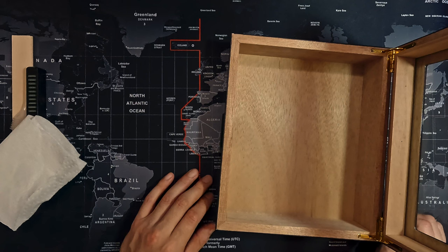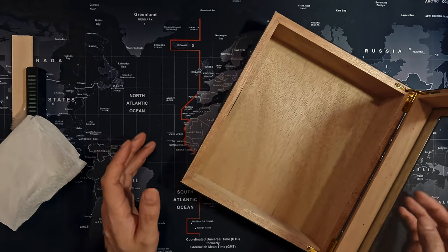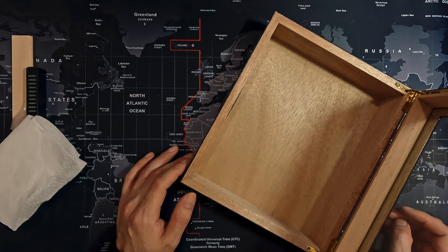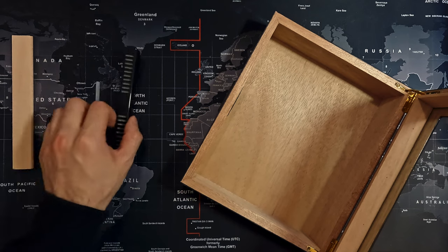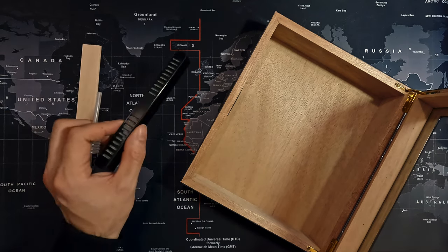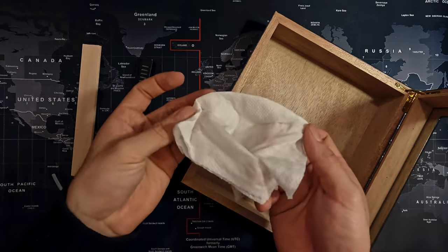Hey, what's up guys, welcome back to another video. In today's video I'm going to be showing you how to set up your brand new cigar humidor. Pretty much all you're going to need is distilled water, a napkin, the dropper that you got, and obviously the humidifier. You're going to get your distilled water and moisten your towel.